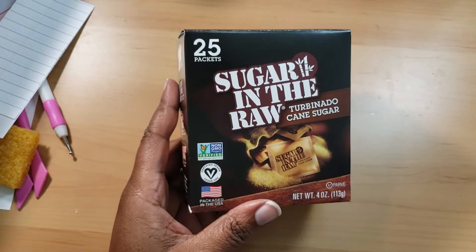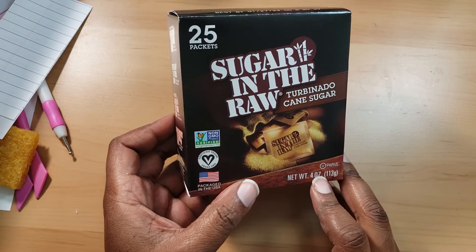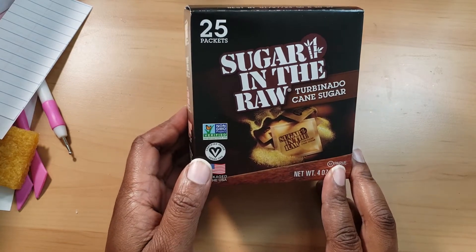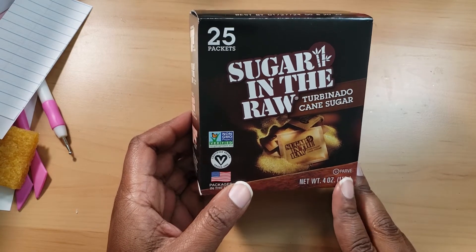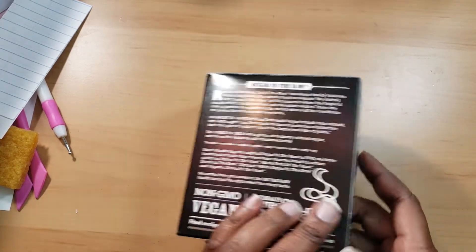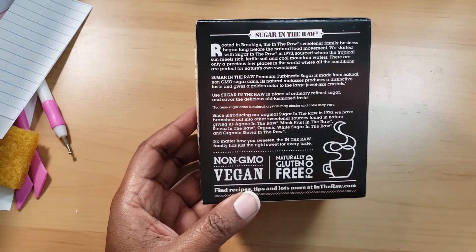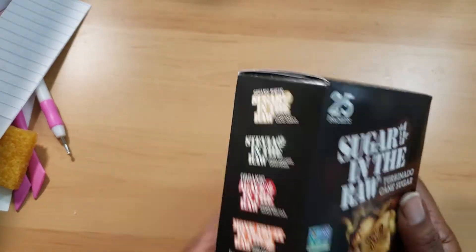I got a few food products — not many. I got this Sugar in the Raw because a couple of years ago a lot of people were talking about it. Even though I'm not vegan or vegetarian I'm trying to gear myself toward things where no animals are harmed. It's certified vegan, non-GMO, and naturally gluten-free, so I thought it would be really good to use with my tea.